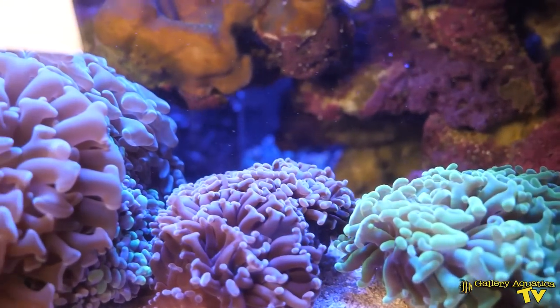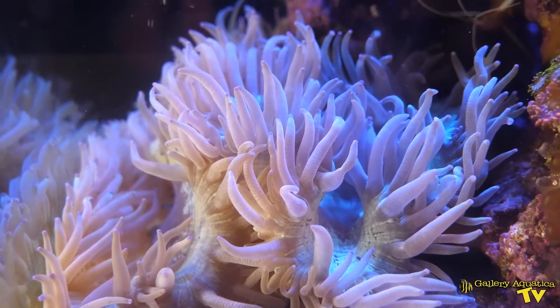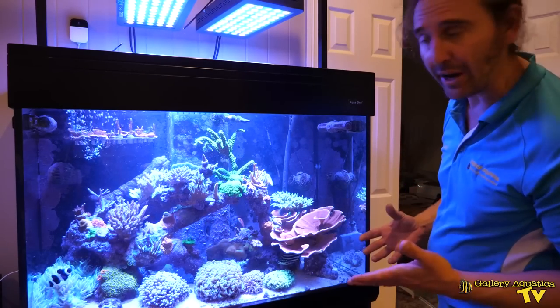You can see we've got some torch and hammers, there's a giardini over here. Everything is really in the perfect place in terms of the light and the flow.